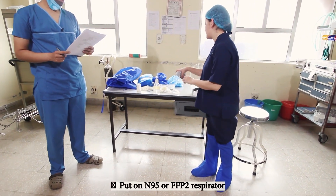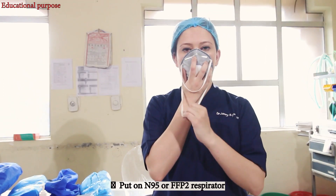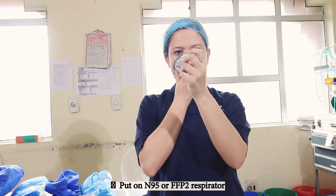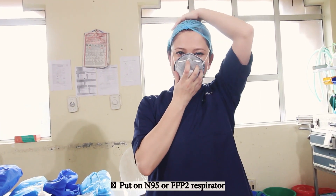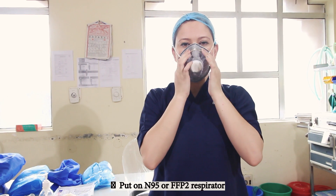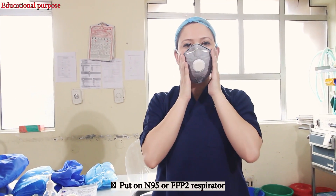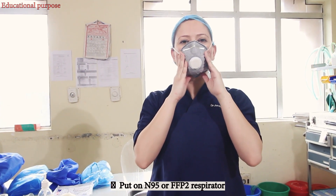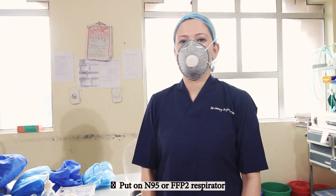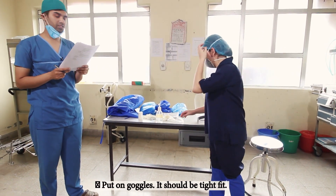Hold the mask to cover the nose and mouth. Pull the lower strap and take it over the head below the ears. Pull the upper strap over the head and over the ears. Check if the straps are tight fitting. Press over the nose piece and over the cheek for a tight fit. The lower portion of the mask should go below the chin. Blow out forcefully — air should not come out of the mask or around it. Do not enter the patient area if it does not fit properly. Now put on the goggles and check if it's a tight fit.